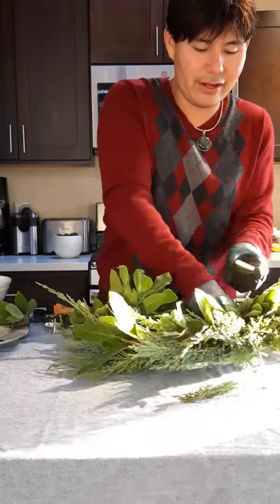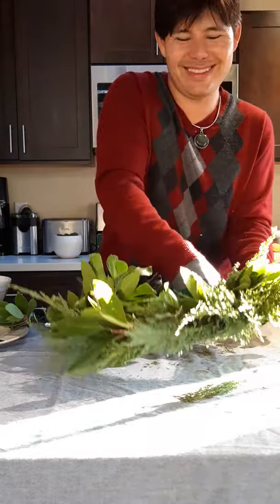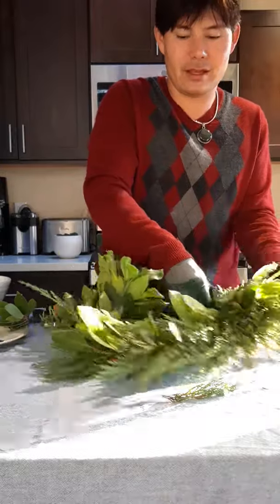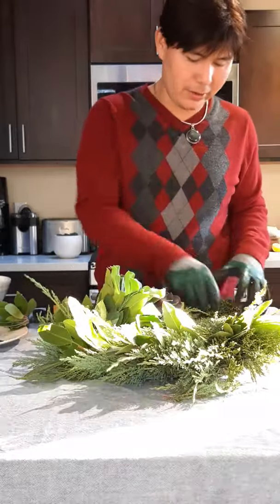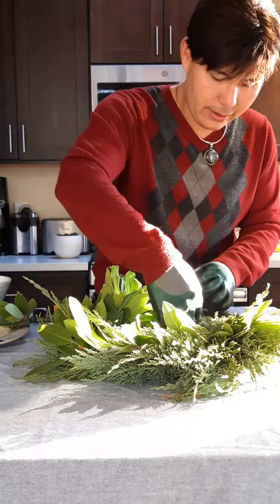Also, if you collect this from your garden, make sure to inspect your cuttings for critters. When I cut this, there was a spider in the juniper — it was a cute little thing, but I just let it go outside.